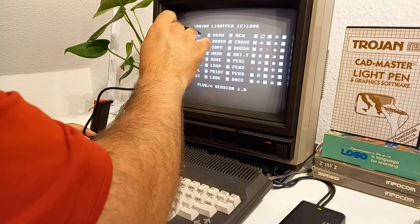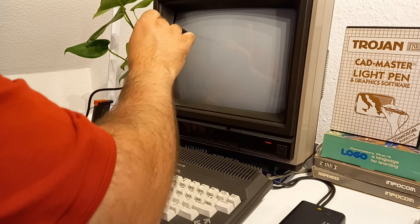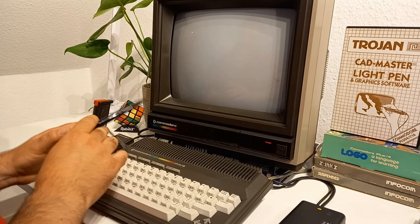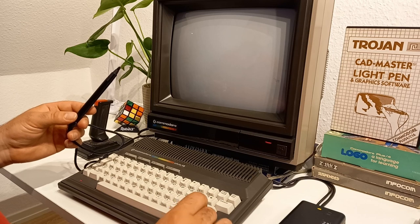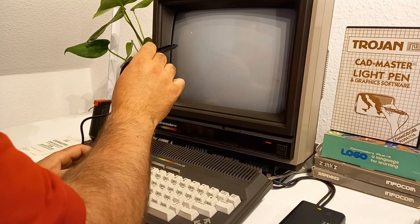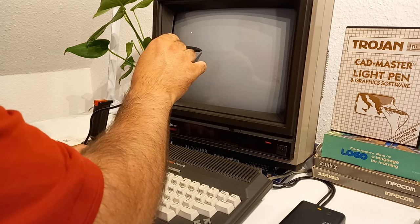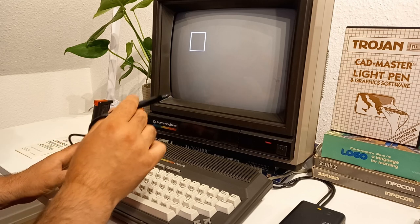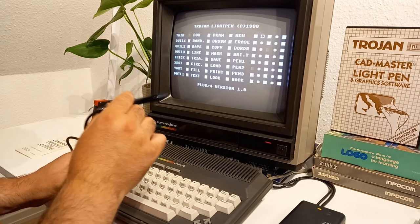Let's draw a box. I can select this here and now I will position my pen onto the screen and press the Ctrl key, and hopefully get the point. I can adjust this point with my cursor keys. This is the upper left point, and now to the right bottom point — I will set it here and yes, it works. Let's go to the menu again and press the spacebar and draw a circle.